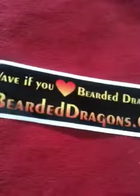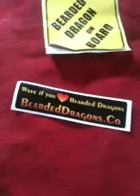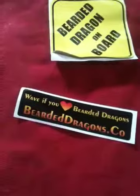Alright, so inside we have a few bearded dragon things — I just got two stickers and a 'bearded dragon on board' sign. Those aren't really the main things I ordered; I just ordered those on the side because they came out to like $28 or something, so I just made it easier and made it $30.